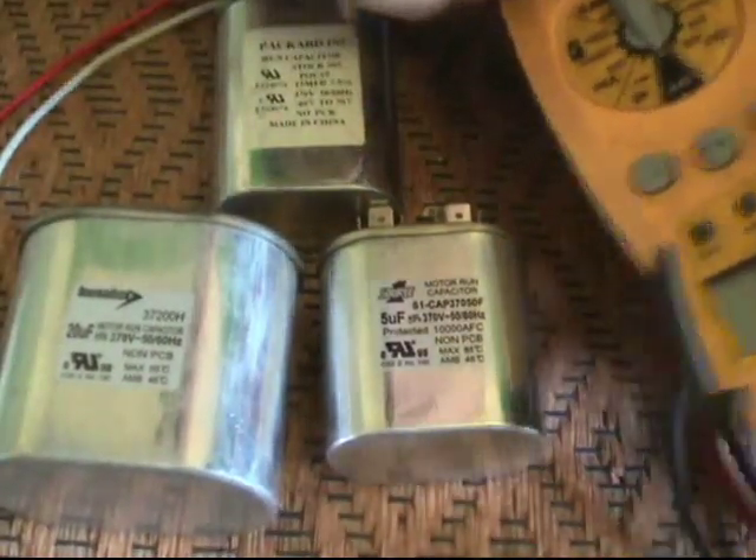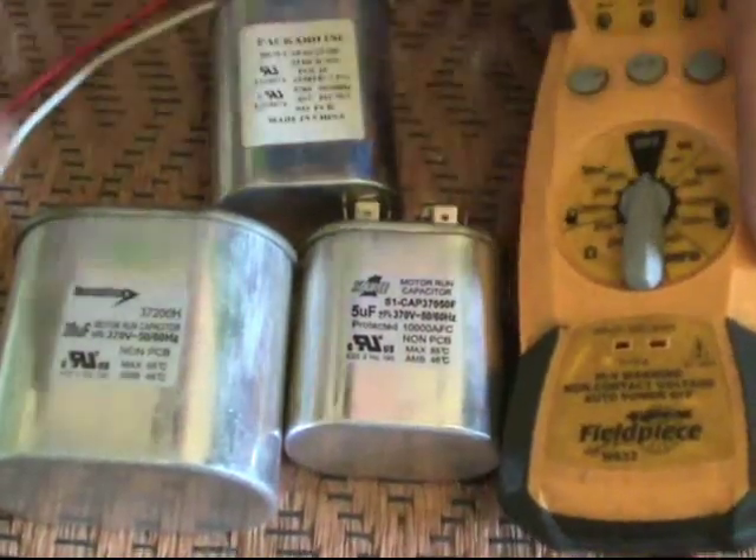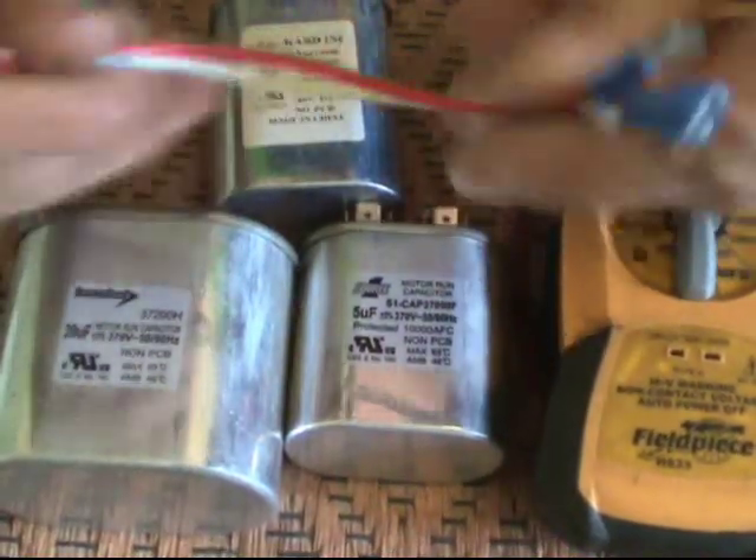To play along, all you need is an assortment of run capacitors, a multimeter that will read microfarads, and a couple of pieces of wire with some stacons on them.